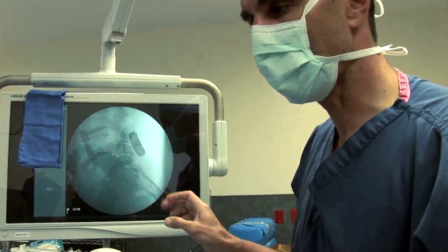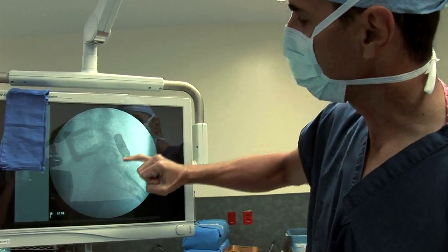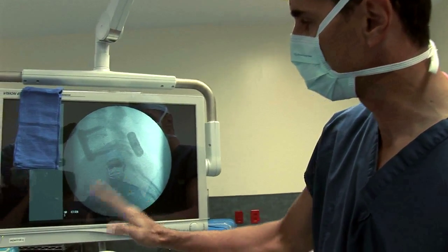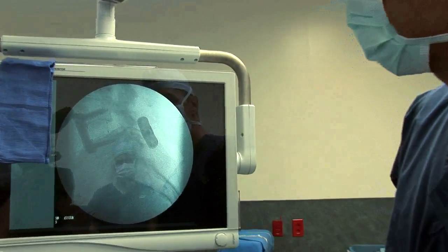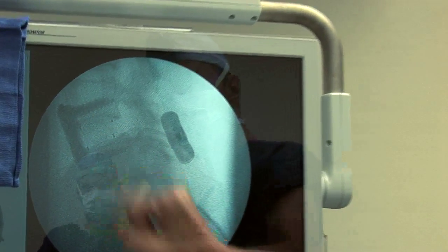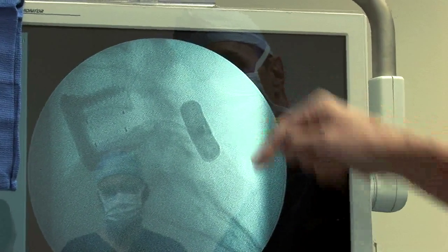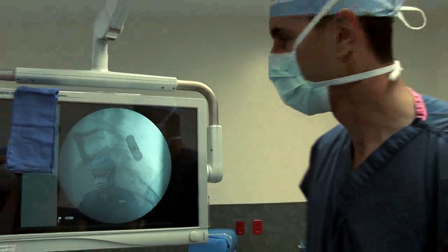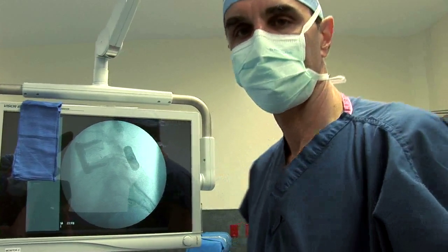You saw the MRI showing the spondylolisthesis. Now you can see the spondylolisthesis has been corrected anteriorly. We restored the alignment from anteriorly, put in the fixation device, and posteriorly put in the interspinous device. Now well aligned, there is no more stress on that level, and this should help significantly with her back pain.